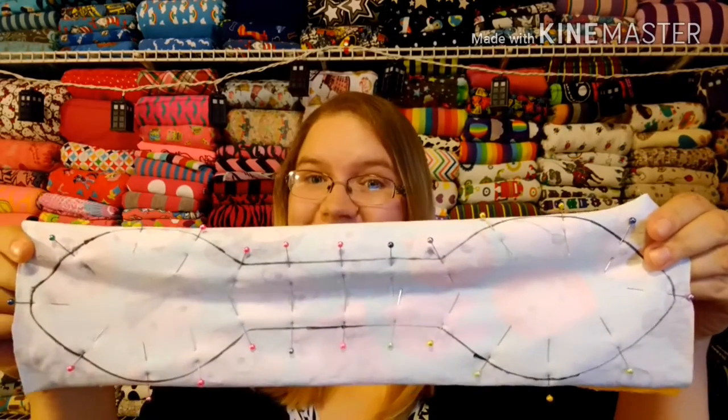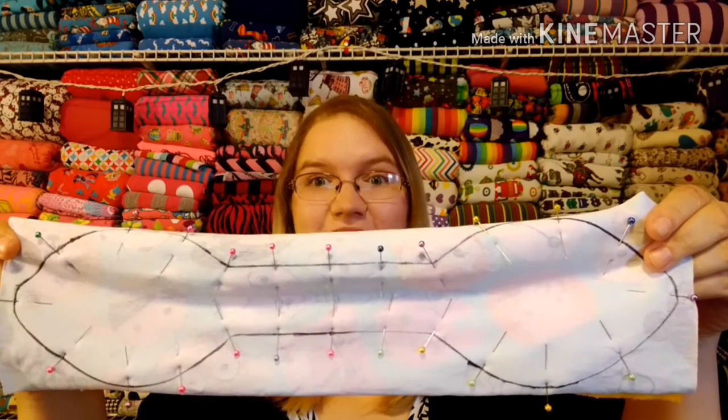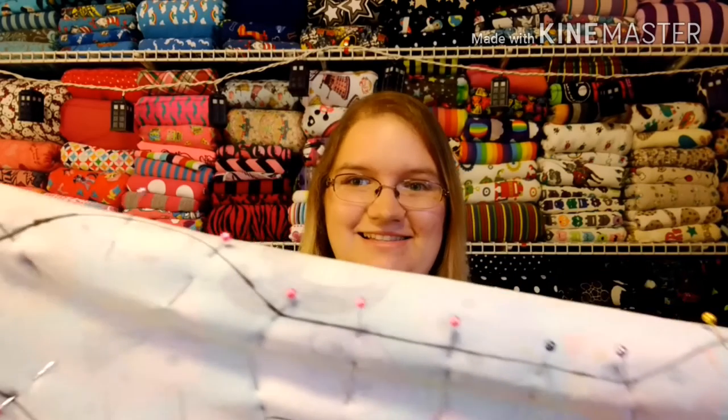The thing with minky and knit, especially when you use them together, is that they tend to stretch a lot when you're sewing them. You'll notice I use lots and lots of pins — you definitely want to pin really well. Go ahead and sew around that with a quarter-inch seam allowance, treating the black line as if it is the edge of your fabric and sewing a quarter inch in from that.